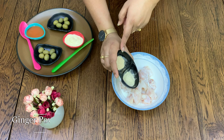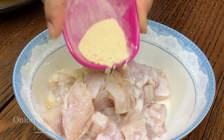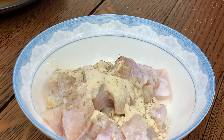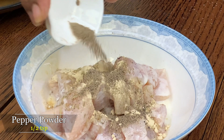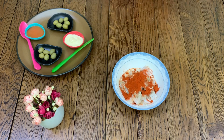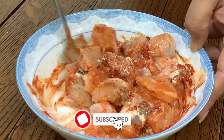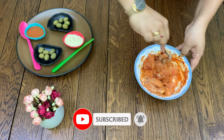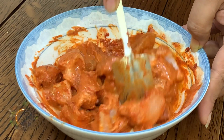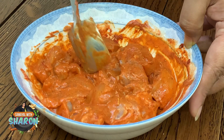Add 1 spoon of garlic powder, 1 spoon of ginger powder, 1 spoon of onion powder, 1 spoon of mixed herbs, 1 spoon of milk, and some ginger-garlic paste — about a 1-inch paste. This is readily available in the market.